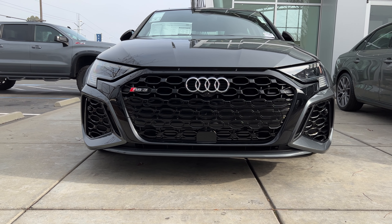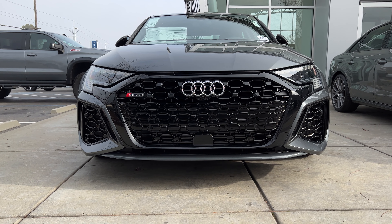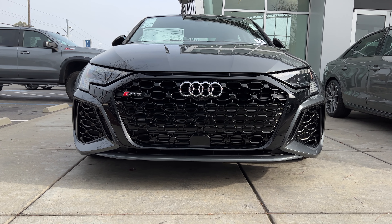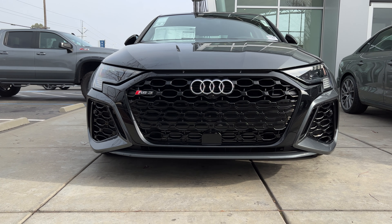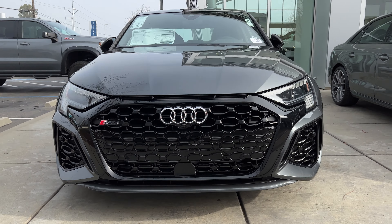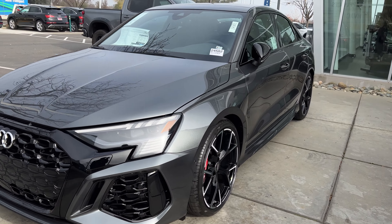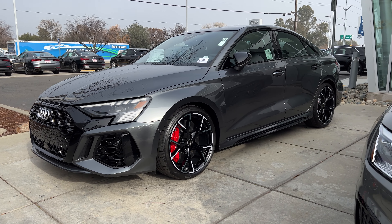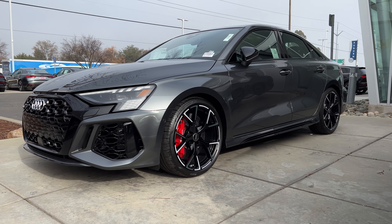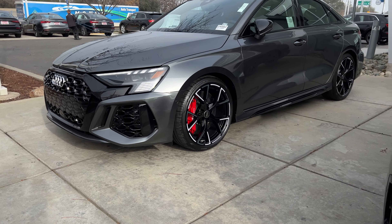Starting off from the front, I love the new design language on the RS3 — it looks so good, so futuristic, and more curvy in different ways. I just drove the last-generation RS3 last night and it was amazing; I bet this one is just as fun if not better. I love what they did — it looks very futuristic but also still classic at the same time. I've been wanting to see this for so long.